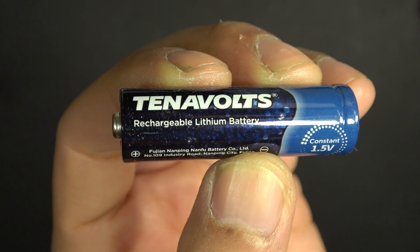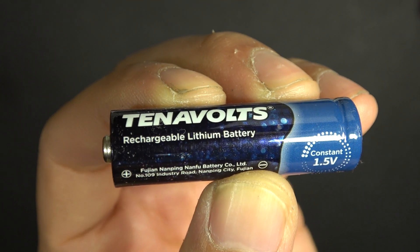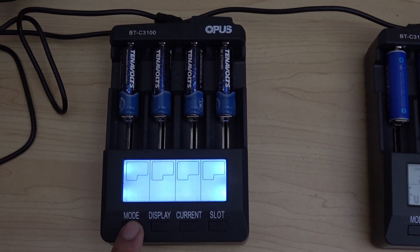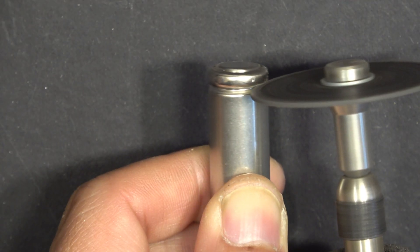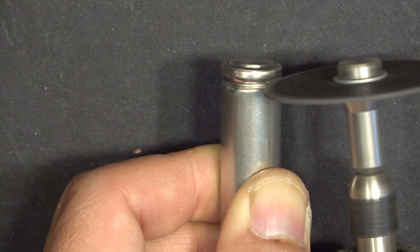Today I'm going to be reviewing the 1.5V AA size rechargeable lithium-ion battery. I'm also going to do a capacity test to test its capacity along with the eneloop AA size batteries. And finally, I'm going to tear it down and show you what's inside this battery. Let's get started.